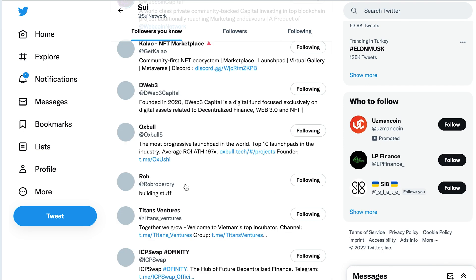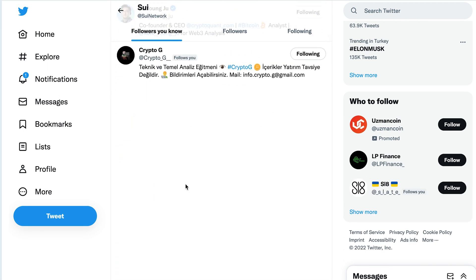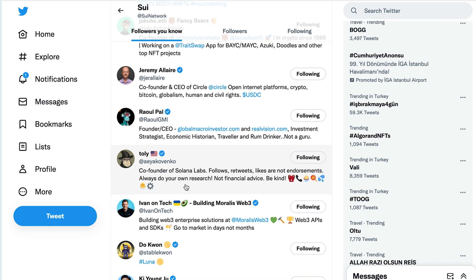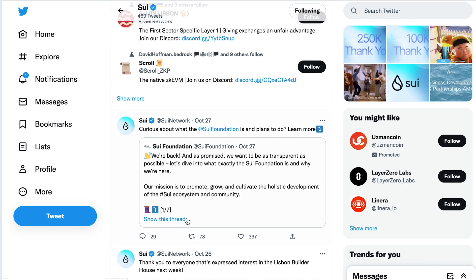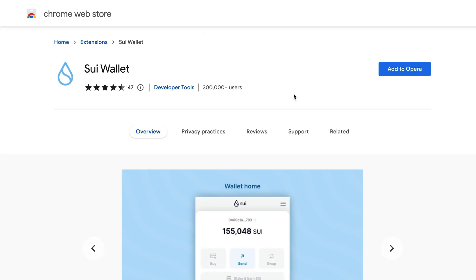Among the subscribers of this project there are many well-known projects that have been on the market for a long time, as well as founders of projects such as Solana Labs, Circle, and others. I think these big names say a lot. Occasionally, the project team also holds AMA sessions where you can listen to what the developers are talking about. Everything turned out to be quick, easy, and simple.